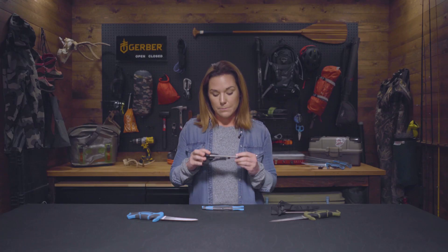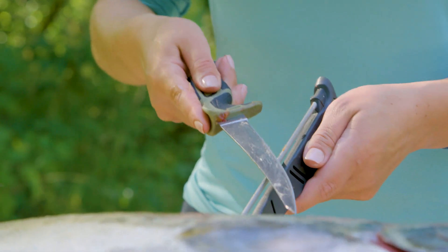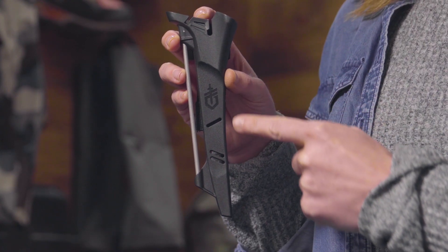The 6, 8, and 10-inch Controllers include an innovative sheath that has a built-in sharpener and a vented design for easy rinsing after a day on the water.